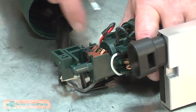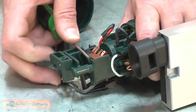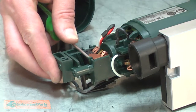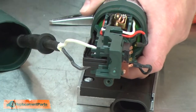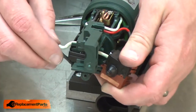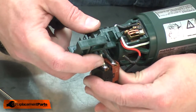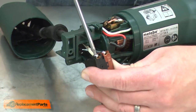Now I'll pull the switch actuator away from the switch. I'll use a small screwdriver to depress the switch so I can pull the actuator away from it. The switch is secured to the housing with two plastic tabs. I'll use my small screwdriver to pull those away from the switch and some pliers to help me pull the switch away from the housing. Now I'll push the switch out of the housing.